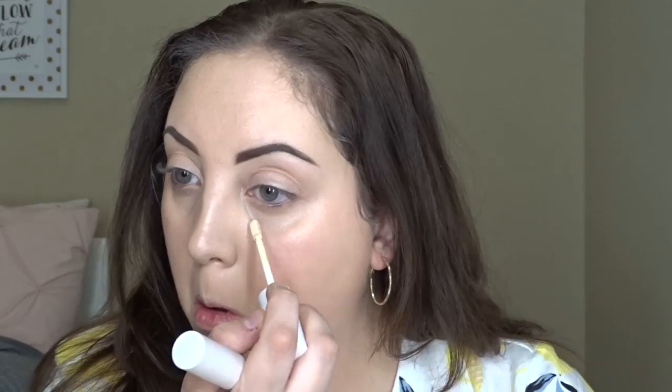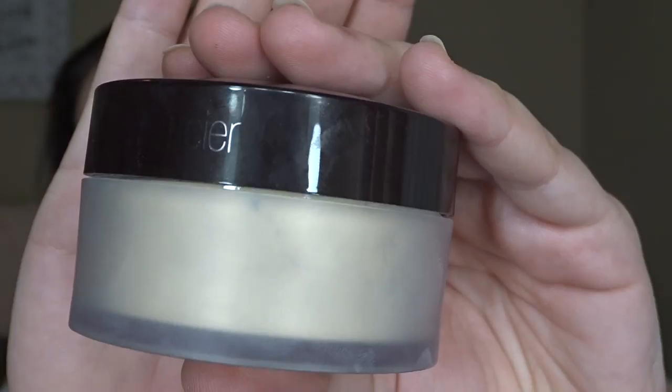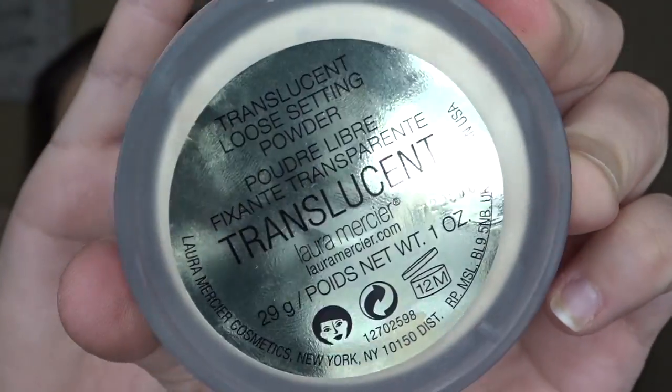Next I'm going to take my Colourpop Cosmetics No Filter Concealer in the shades Bare 08 and Light 10. Then to set everything in place I'm going to take my Laura Mercier Translucent Powder.